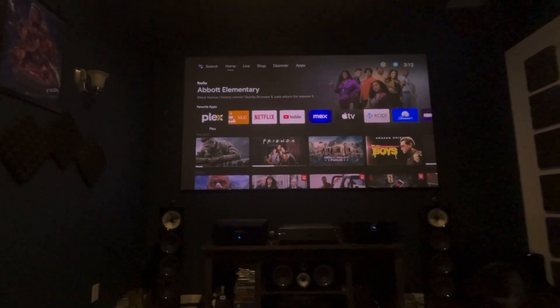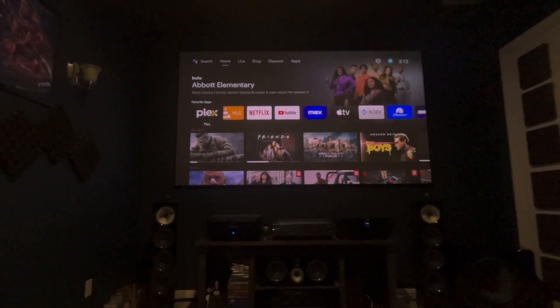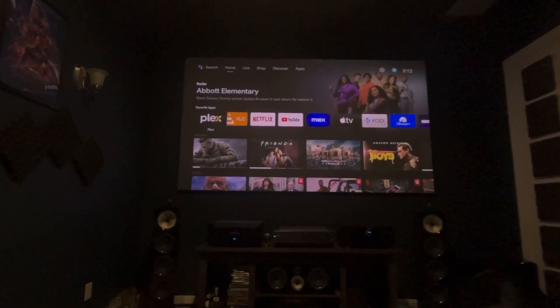Make sure to subscribe for more videos. I'm going to be doing a home theater system all connected with the Apple Vision Pro, so stay tuned for that video. I'll see you in another one — peace out.